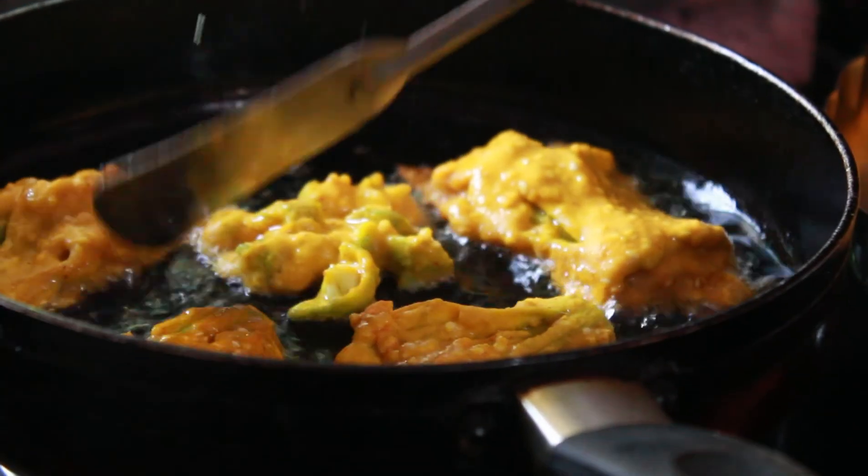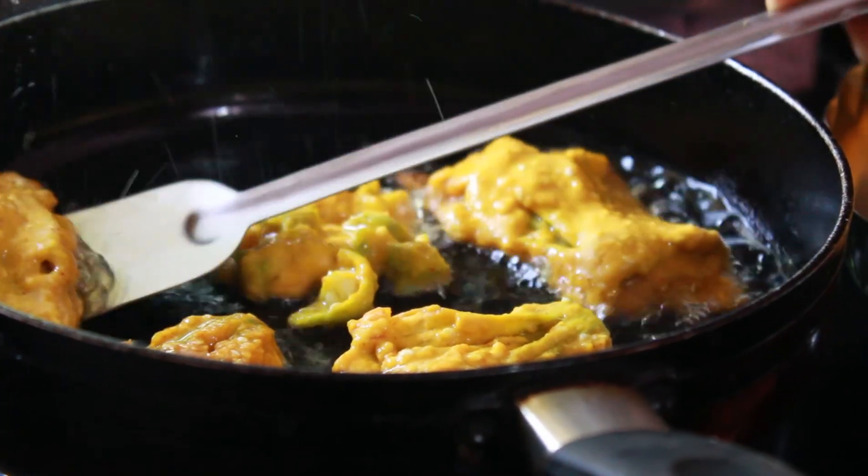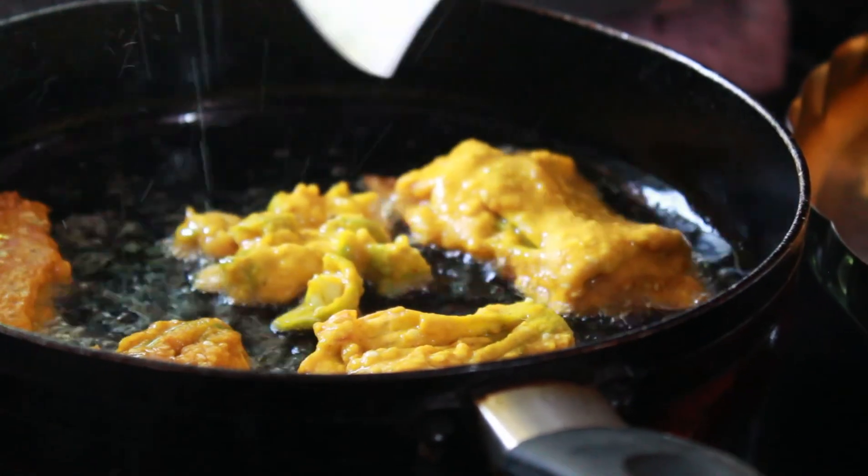Turn the sides and fry both sides of the flower. The pumpkin flower fritters are ready.